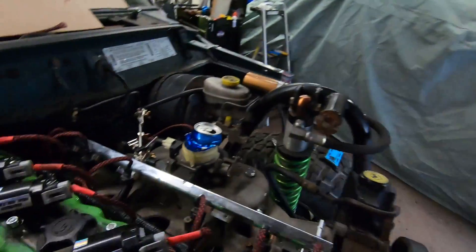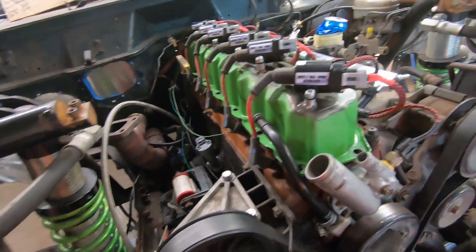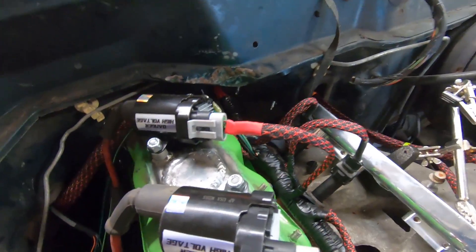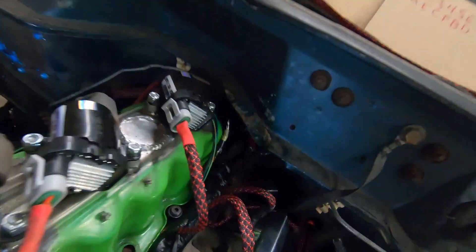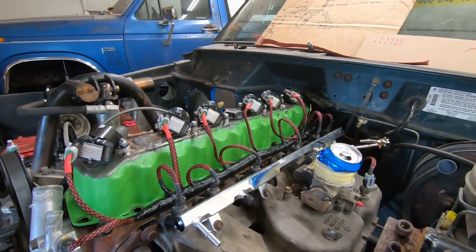Before we get into the cam and crank position sensors, I just had to finish up that last coil pack — it was bothering the hell out of me and I figured out a solution without getting new pins. I extracted some pins from another sensor that had the same pins. I cut the plastic with an exacto knife until I could get all the pins, left some pigtails on the wires, spliced it in, and snapped the pins into the clip. So everything matches and we're ready to go with the coils.